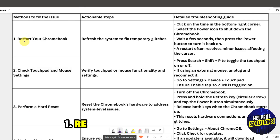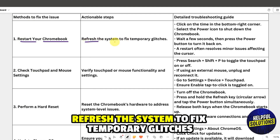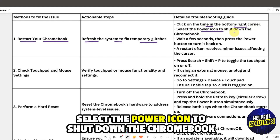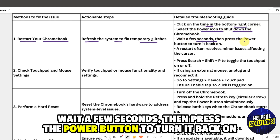Solution one: restart your Chromebook to refresh the system and fix temporary glitches. Click on the time in the bottom right corner, select the power icon to shut down the Chromebook, wait a few seconds, then press the power button to turn it back on.